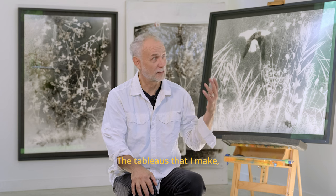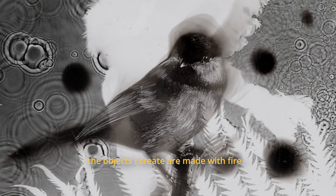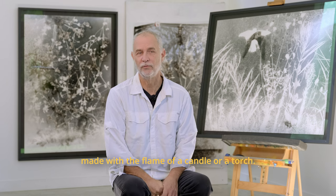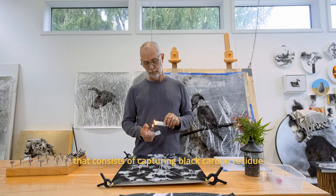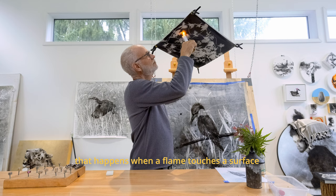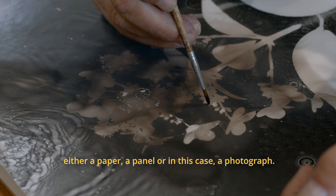The artwork that I made, the objects that I made, are made from fire — from a flammer, a chandelier, a torch. The smoke is a process that consists of capturing the white carbon from a flammer that touches a surface, either from paper or from a photograph.